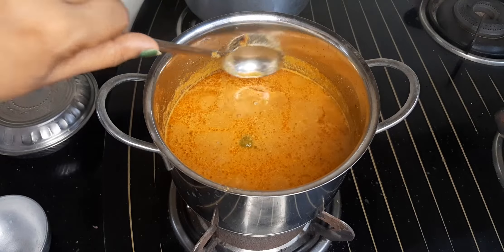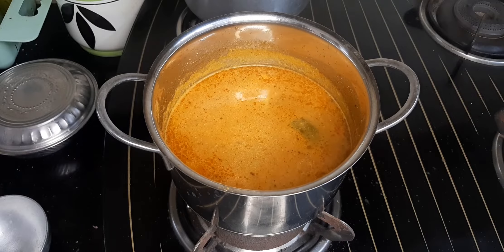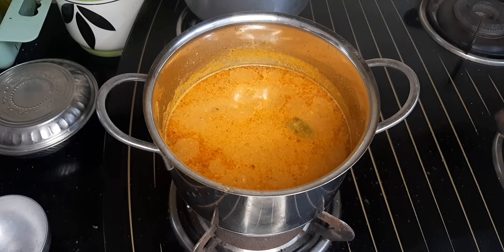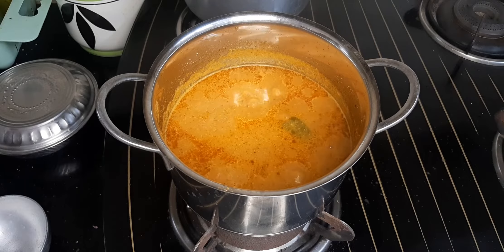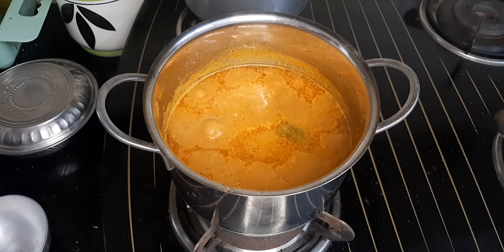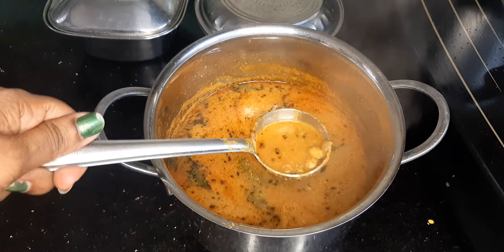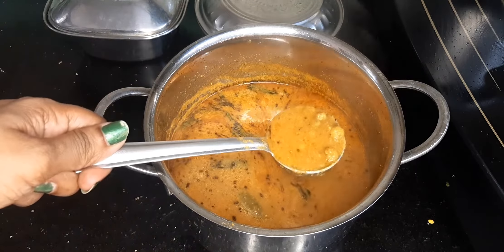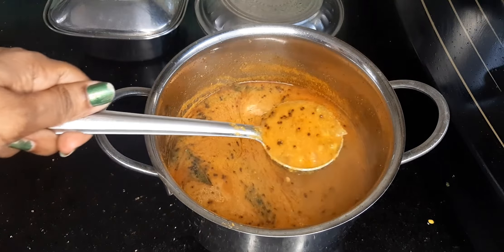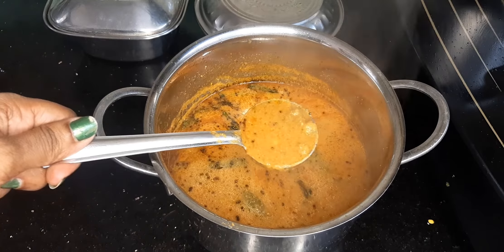We use the process to make the sambar. This is how we can eat the sambar directly. That strength is a lot. That is why you can eat the sambar in season. You can enjoy the season with your family.